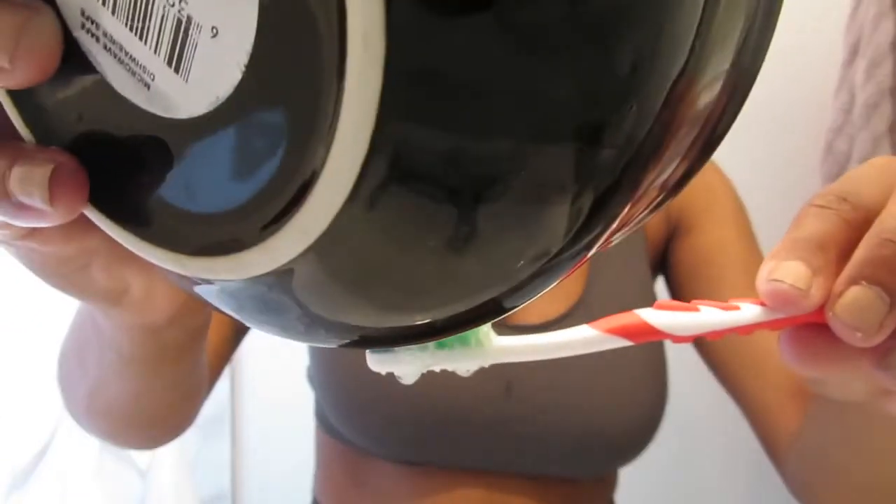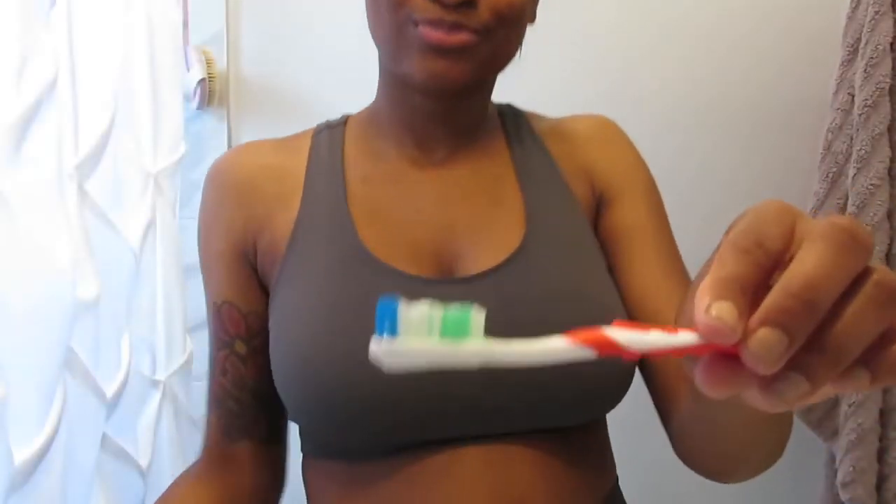So now you just want to leave the tray in for about 2 to 4 minutes. Then I'm going to take it out, grab a clean toothbrush and put the remaining of the mixture on the toothbrush. Then just brush away.